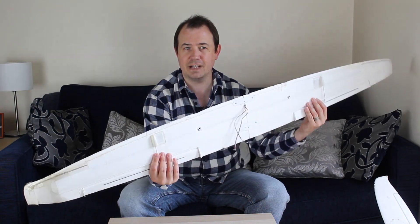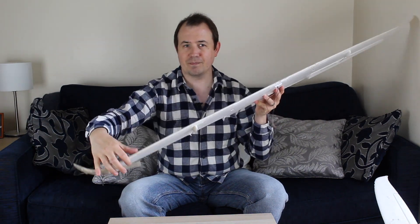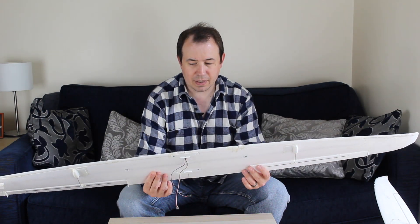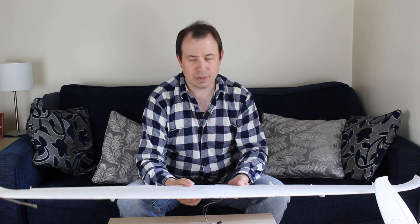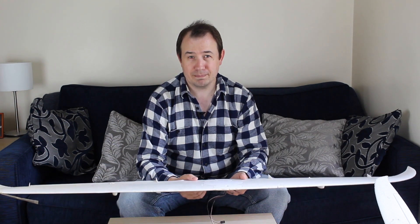Likewise with the wing — it's been dented and bashed and I've attempted repairs using tape. I could try to repair this, but I was thinking: how do I repair the wing and the fuselage? Maybe I'll make a new wing. Maybe I'll make a new fuselage. And then you get to the point where you think, well, maybe I should just make a new airplane.